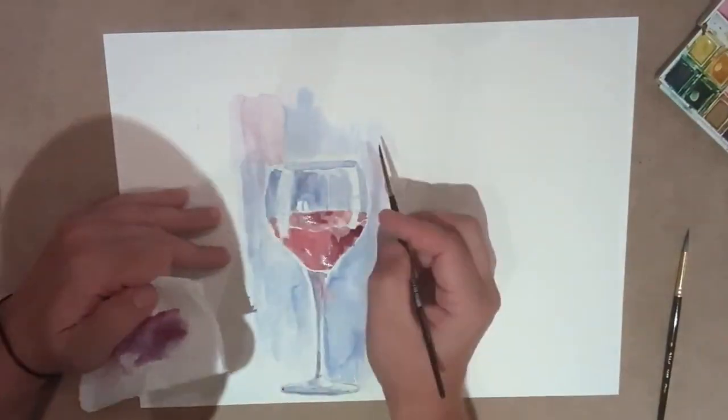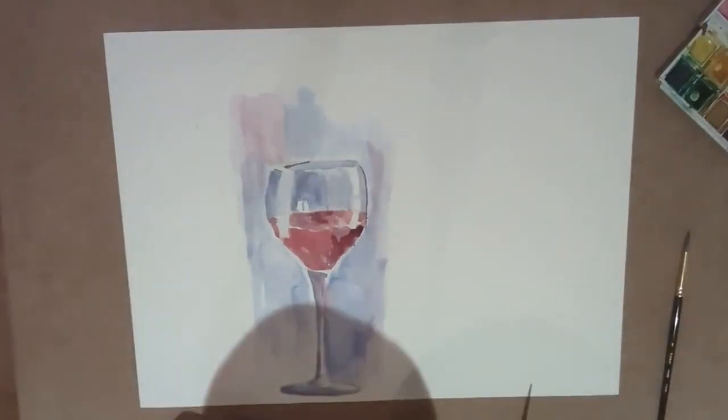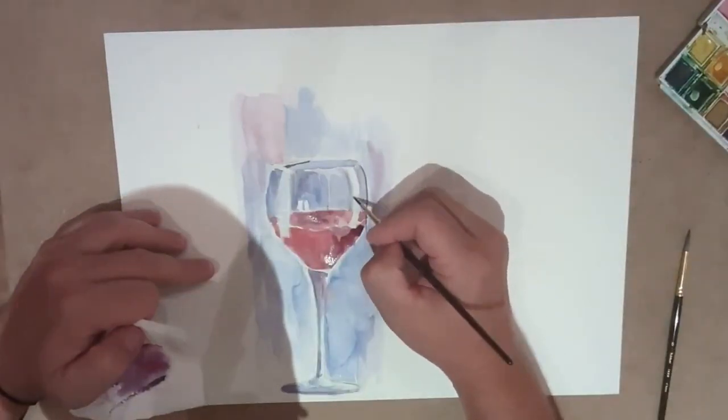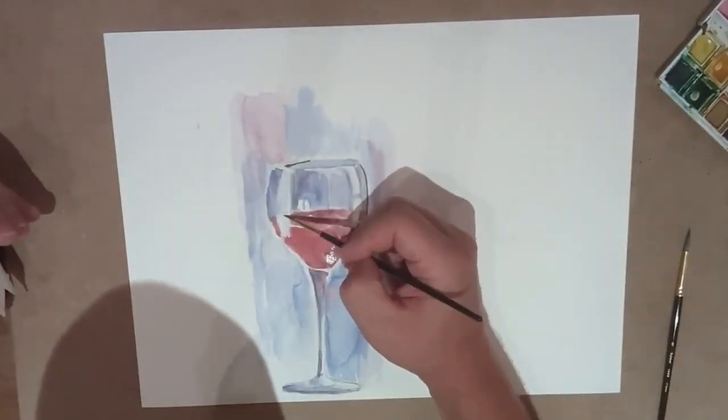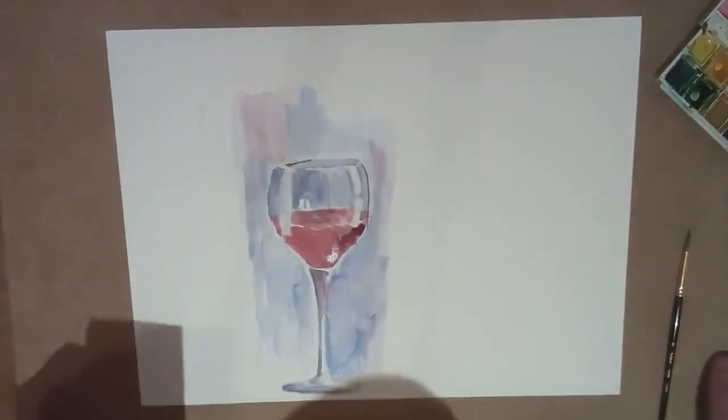It is very possible to do light and shadow on glass. I've been using a lot of blues and then a little bit of purples for the background to make sure that the background brings out the translucentness of the glass.